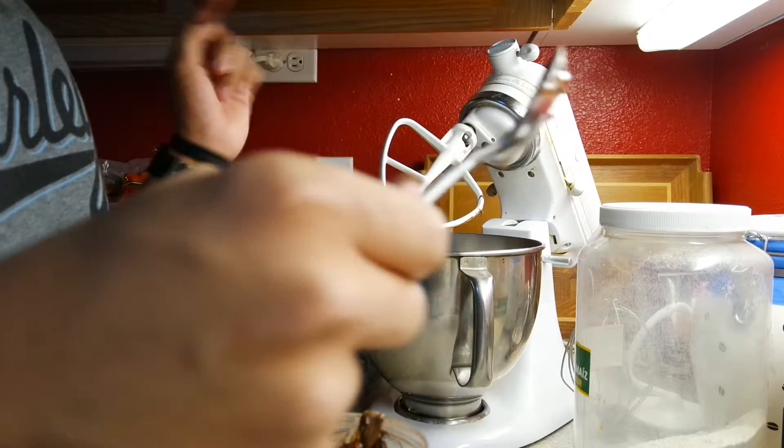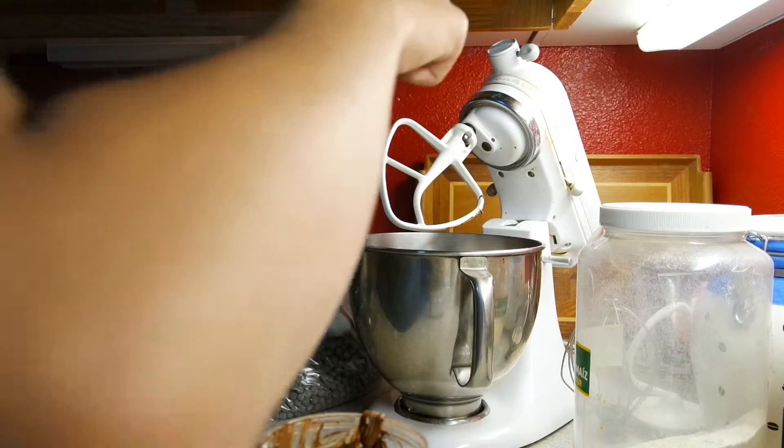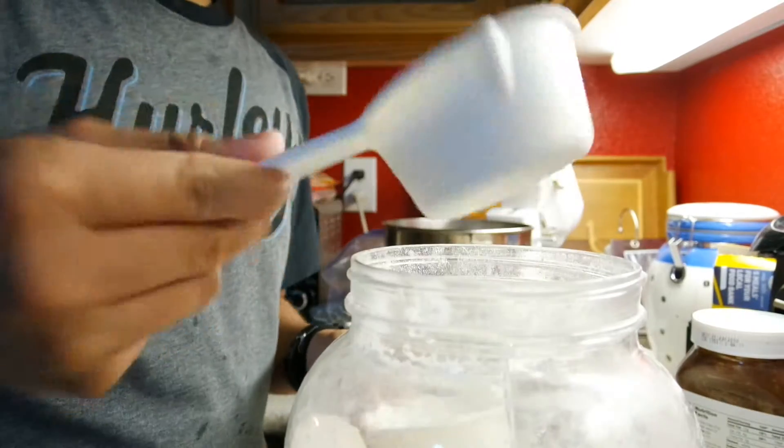Hi and welcome to Flava Friday where I don't do anything. Today we're gonna be making Nutella cookies with one cup of Nutella, one egg, and — it's not one cup of flour, so I think you put it all in here.